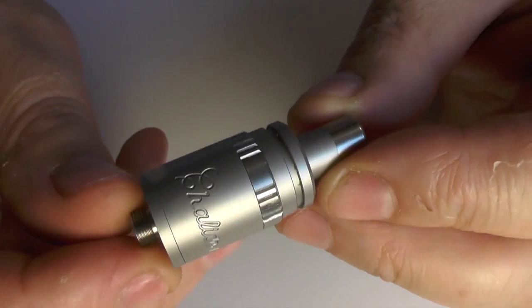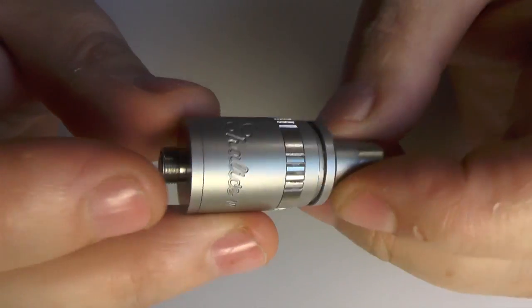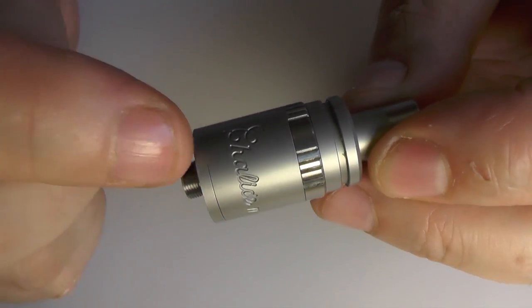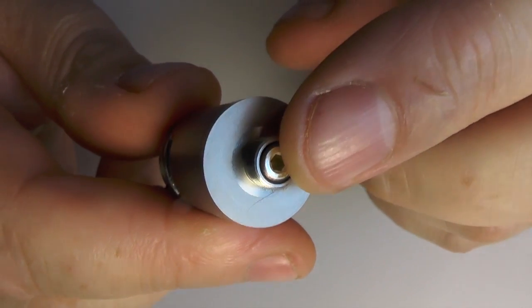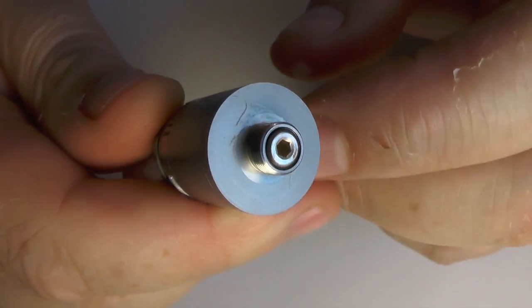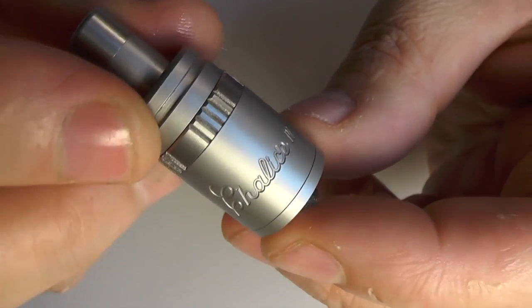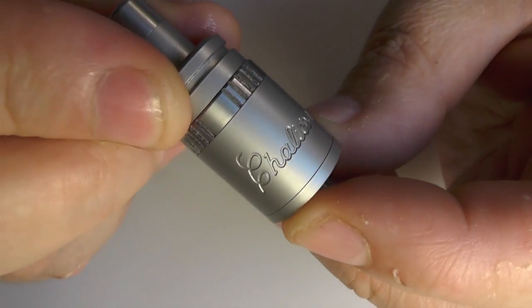This is 18mm in diameter. Not including the drip tip or the 510, you are looking at 28.4mm in height. The 510 on the bottom is silver plated — a 2mm hex key and you can take that out and clean it up if you so desire. No engravings or anything like that going on there. The only actual engraving you have is 'Chalice 4' just on the side there.